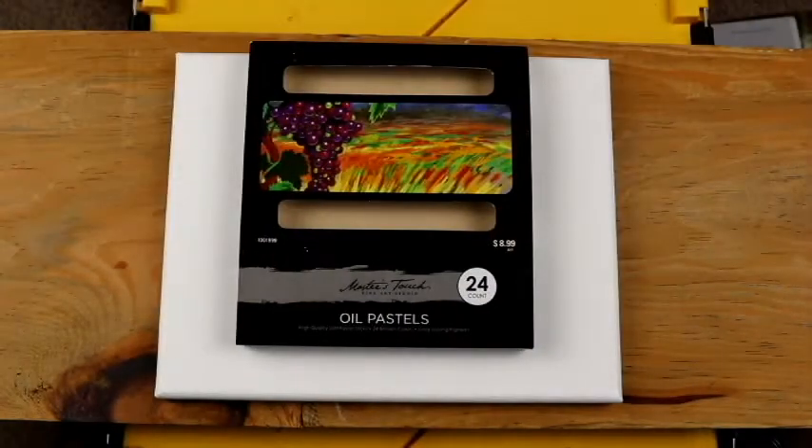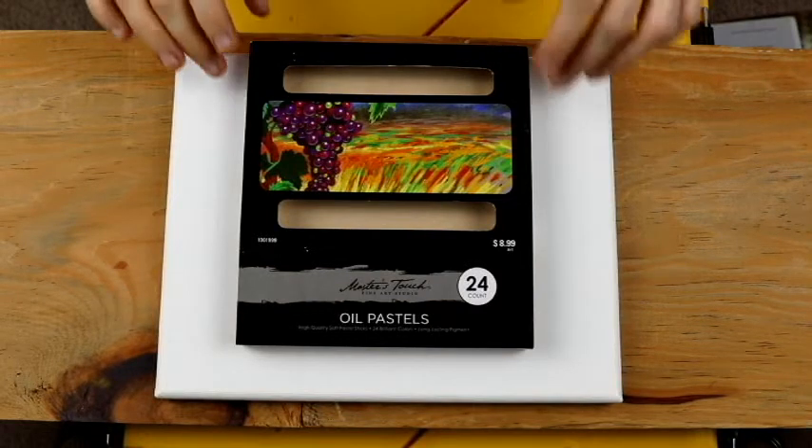I am going to be using an amazing tool, which is called the Master's Touch Fine Art Studio Oil Pastels. These are an amazing tool because they're oil-based and they have a nice flow to them and color.